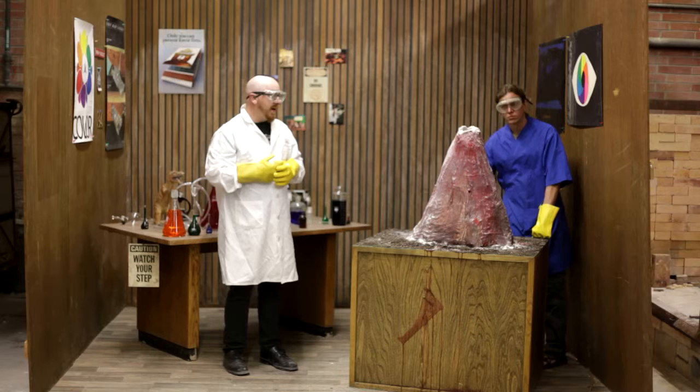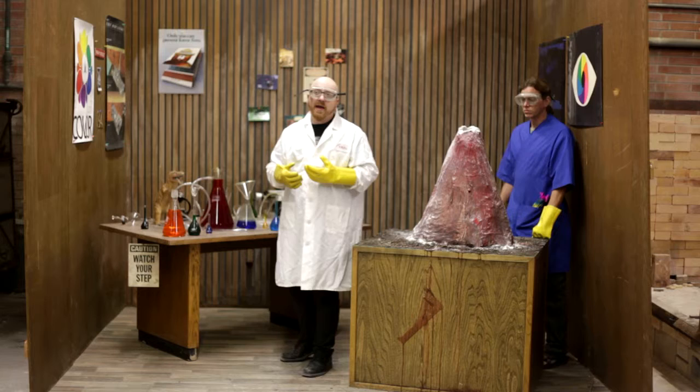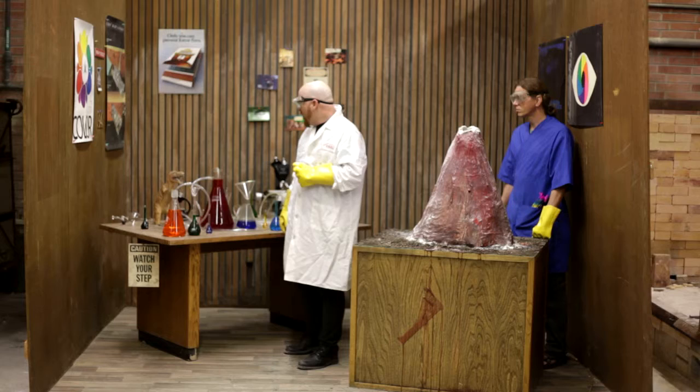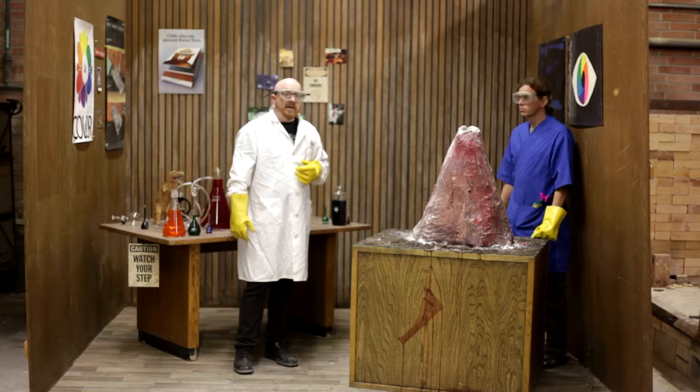The rest of the set is basically designed to evoke a sense of science madness, as if it were designed by a chemistry teacher in the 70s who did way too much acid and is doing experiments with no road, no end in sight — just experiments for the sake of making weird experiments. This is kind of like the chemistry teachers I had in middle school, and that's sort of the baseline for this project, for the design.